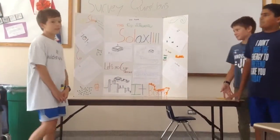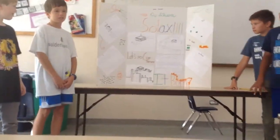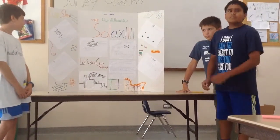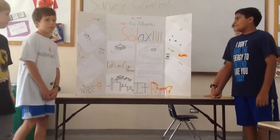Our company is called Solex and we're making Cup Sleeves. Our slogan is 'It Burns.' Our jobs: Ashish is CEO, Alex is VP of Marketing, Misha is VP of Finance, and I'm VP of Manufacturing.